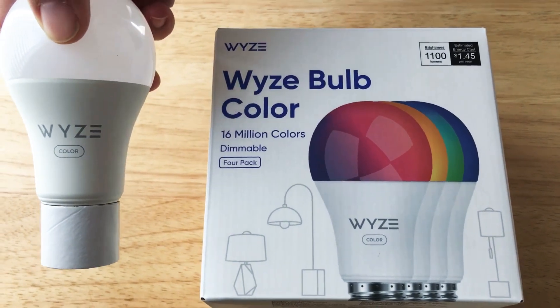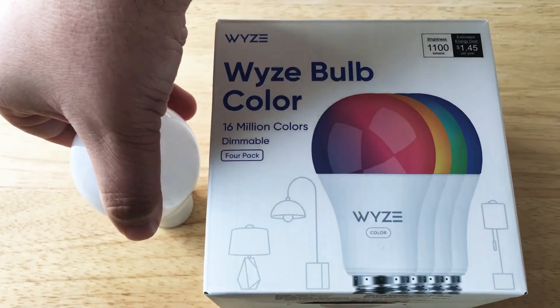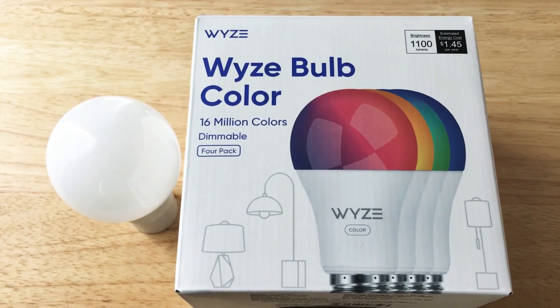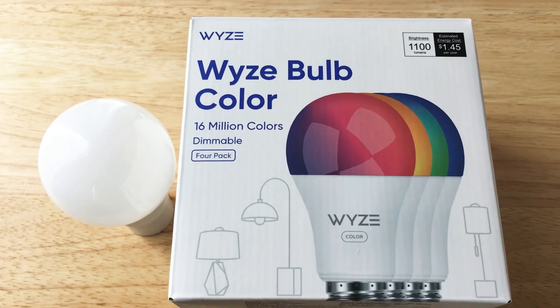This is the Wyze Color Bulb and you can get it soon. Pre-orders are starting now. This is Chris Rushnot, 24K on Instagram, 24K on Twitter. Please subscribe to the channel — we appreciate positive comments and, of course, thumbs up.